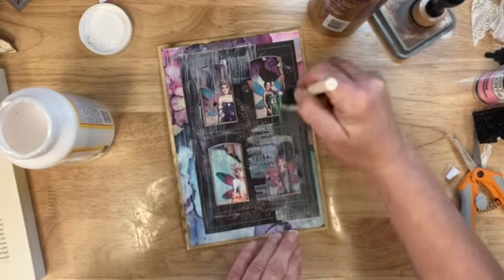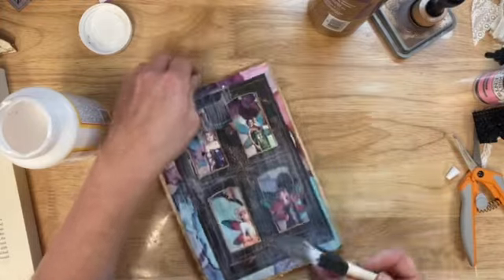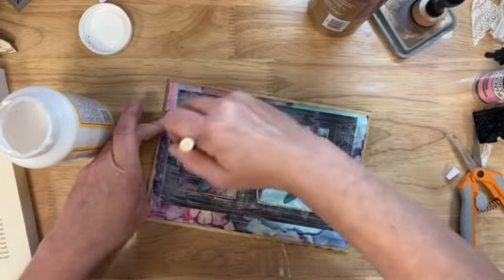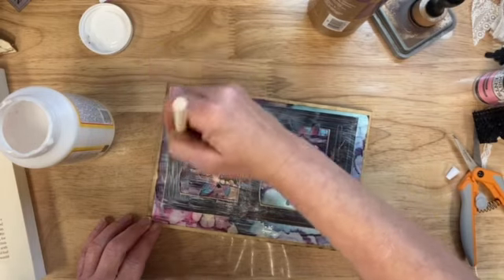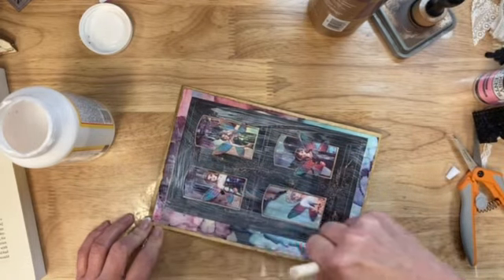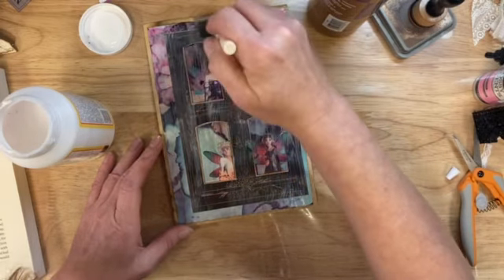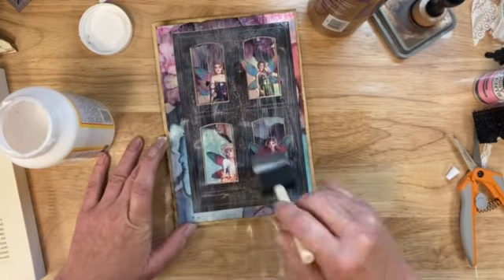I can't think of anything to talk about, which is kind of unusual for me. I can't wait until the 4th of July. I think we might take the camper over to some friends' houses to kind of try it out before the big journey to Idaho. This would look really cool as crackle medium on this - I bet that would look really cool.